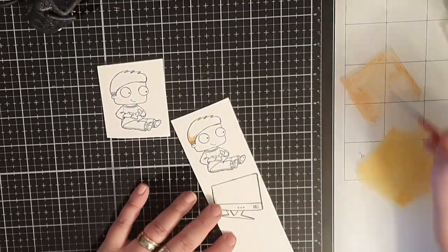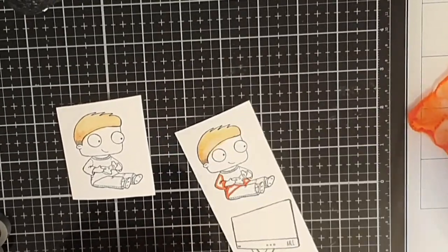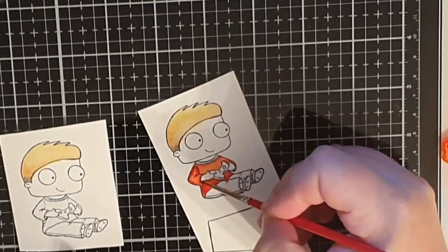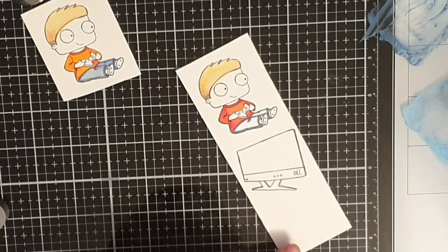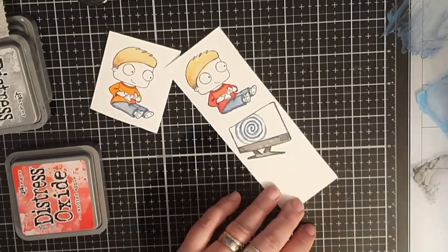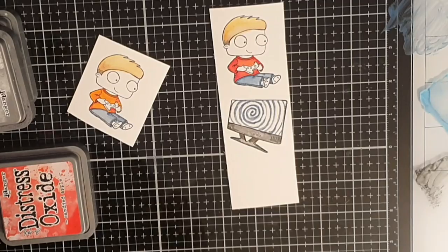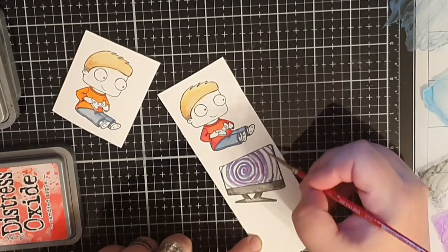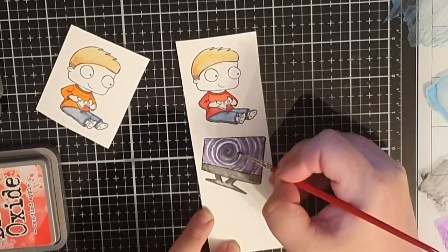It's time to color my boys. For the hair I use Distress Oxides in Tea Dye and Scattered Straw. Then I bring out the orange-red Crackling Campfire and color one shirt, using the deeper Candied Apple to add shadows. The second shirt is colored with Carved Pumpkin and for both pants I use Faded Jeans and Tumbled Glass. I use the colors I have out to make a swirl on the TV, using blue, purple, and black before adding some shimmer with a shimmer pen.